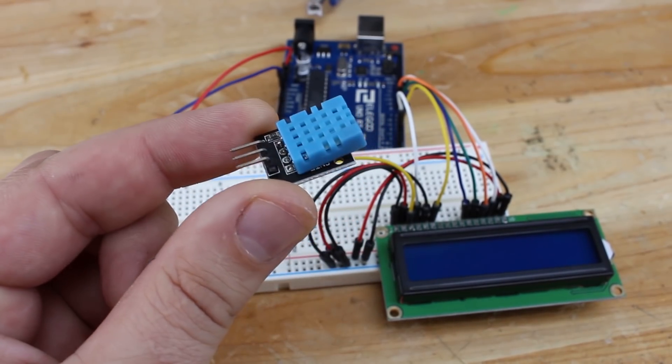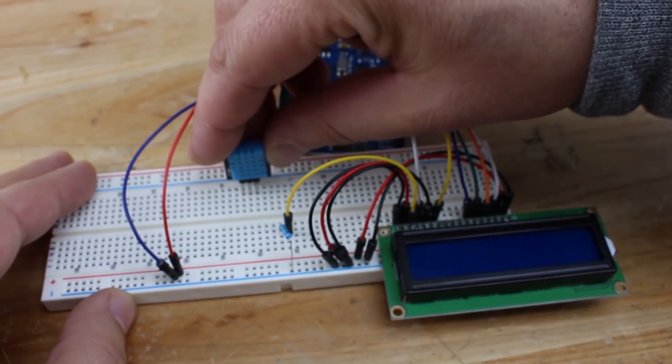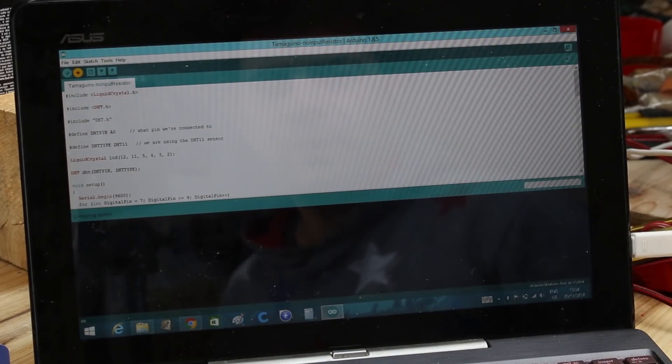With a DHT11 humidity and temperature sensor, and using again the 16x2 LCD display, I will demonstrate how easy it is to build a quick thermometer with humidity readings.